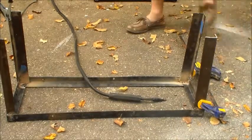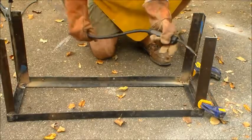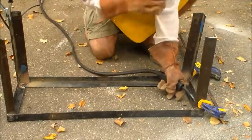Now I've got the basic frame set up, so I need to do some additional reinforcement of the welds so that they're stable and don't collapse.